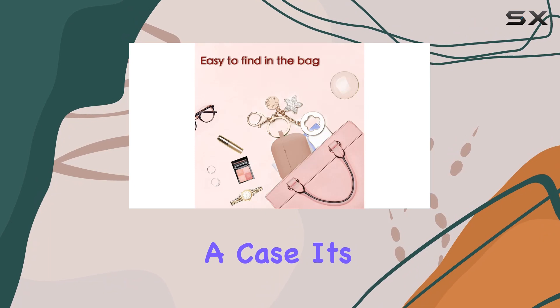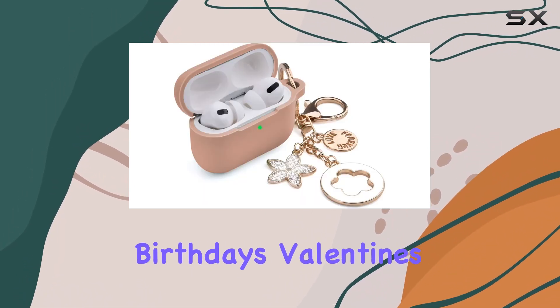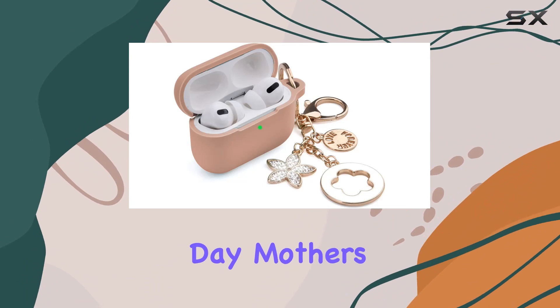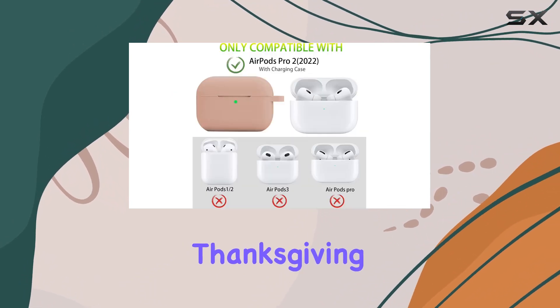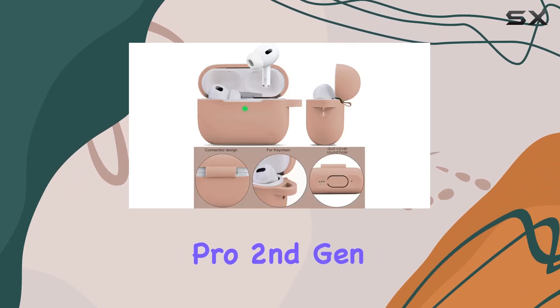It's not just a case, it's a statement — perfect for a gift on occasions like weddings, birthdays, Valentine's Day, Mother's Day, Christmas, Thanksgiving, you name it. In conclusion, the Old Band AirPods Pro second gen case is a stylish and functional accessory that enhances both the look and protection of your AirPods Pro.